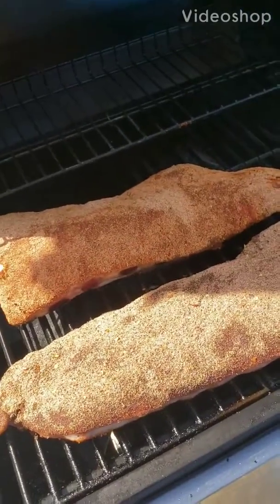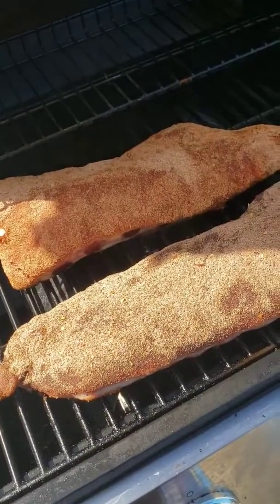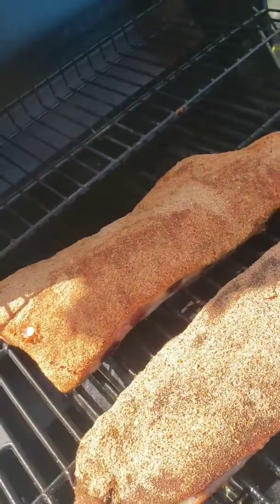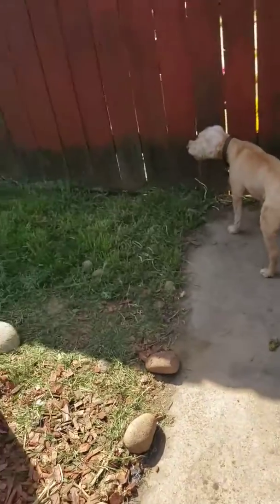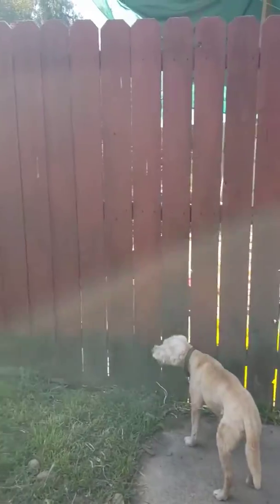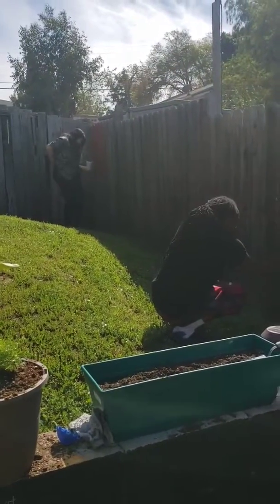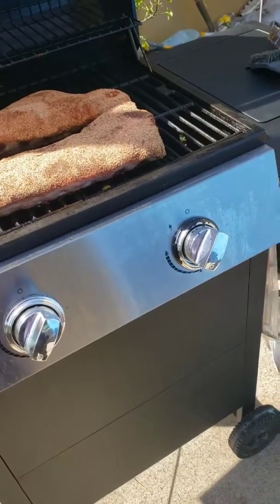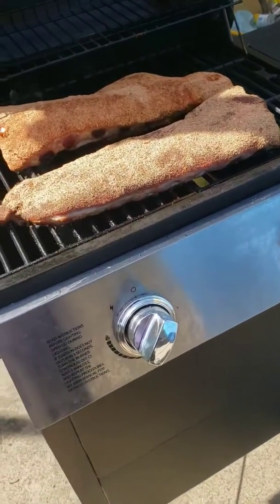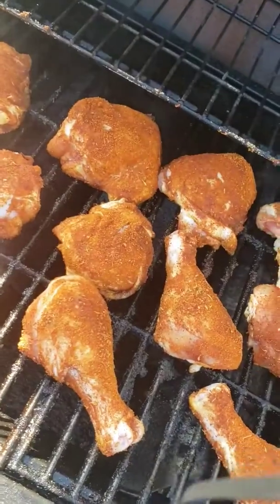We got the ribs on the grill — the ones in the front are the barbecue spice rub ribs and the ones in the back are the Cajun ribs. My baby over there is painting the gate. Molly in the back is hooking it up. Next on the grill we're gonna put some jerk seasoned chicken thighs and legs — I'll show you that in a minute.